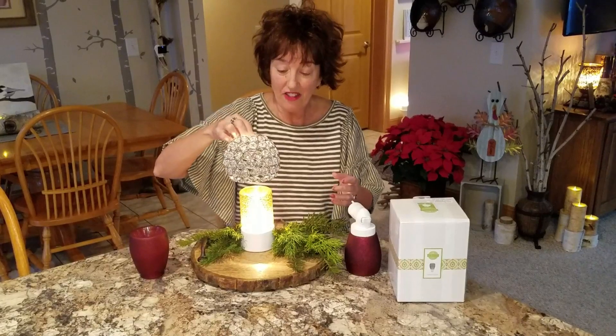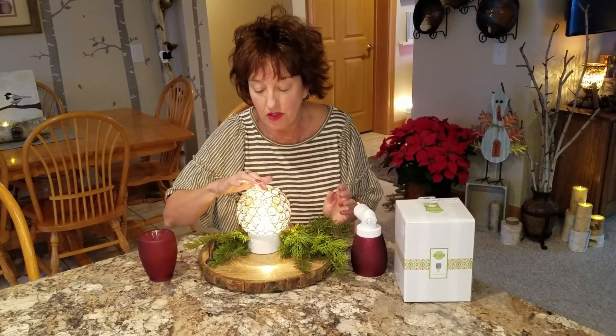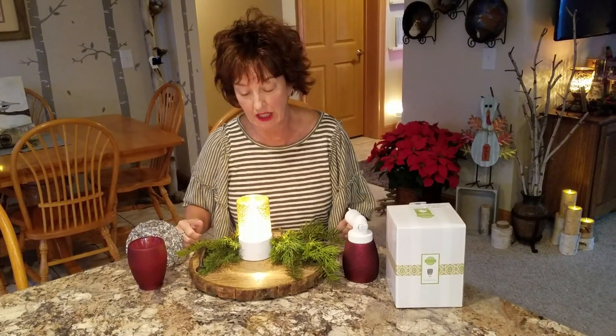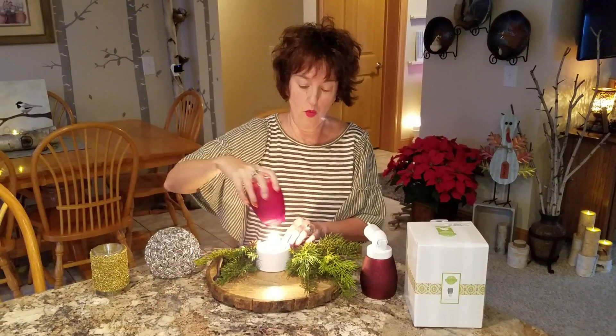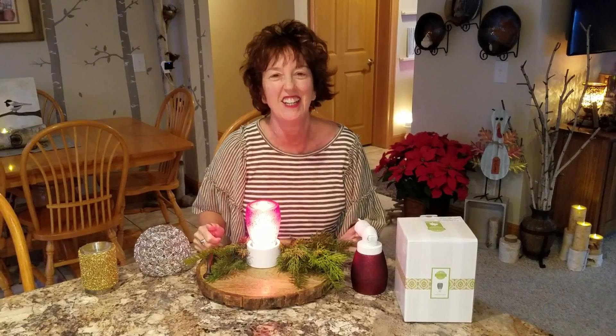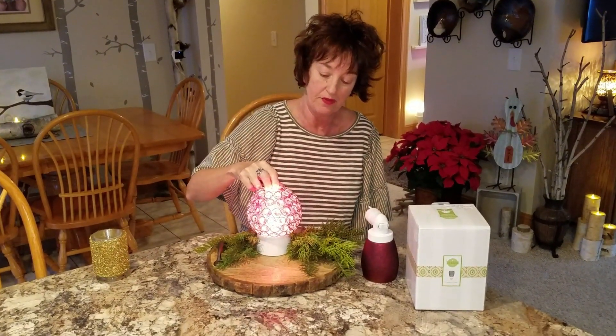Isn't this cool how this fits on here and you can still warm wax in it? Be careful though — if you slop wax on this crystal globe, there aren't enough blow dryers and Q-tips in the world to clean that up. The globe itself is not very expensive — this one is 24 bucks, but I don't care, I'm getting it.